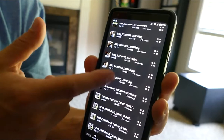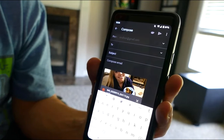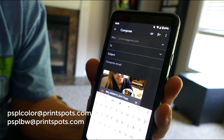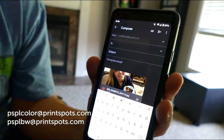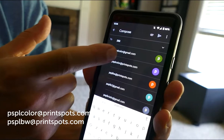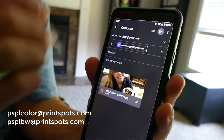Once you choose a file to be printed out, you're going to send it to the printer. There are a couple of different email addresses depending on how you want to print it out. There's PSPLcolor@printspots.com and PSPLBW@printspots.com, and that just depends on if you want to print in color or black and white. It's 25 cents per page for color and 10 cents for black and white, so it's really just up to you and what you need printed. No need for a subject or anything like that — just send it to the printer.